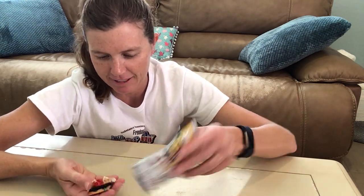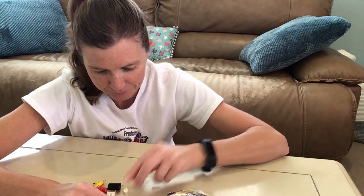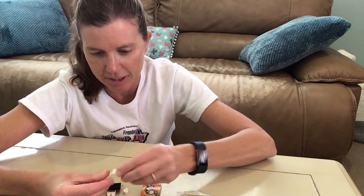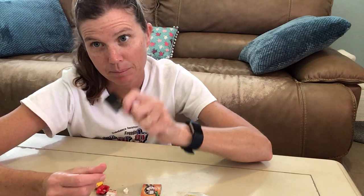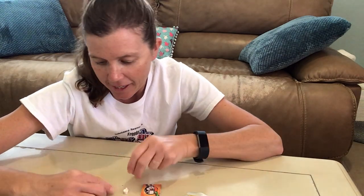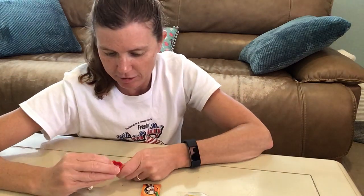Let's see what else we got in the bag. Oh, she comes with like a little, maybe teacup? That's cool. Oh yeah, and a little teapot. Her base — a little boring. She has a skirt. You can add a little color to the base. Okay, she has a red skirt.